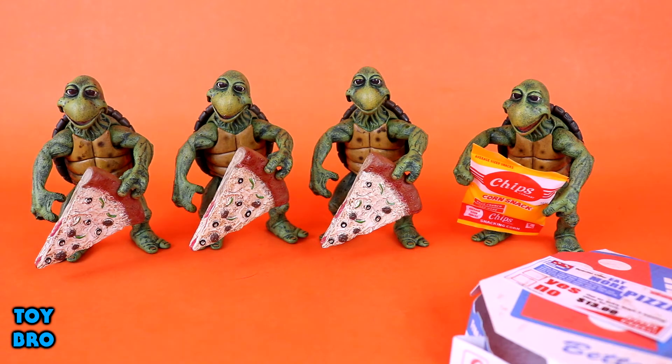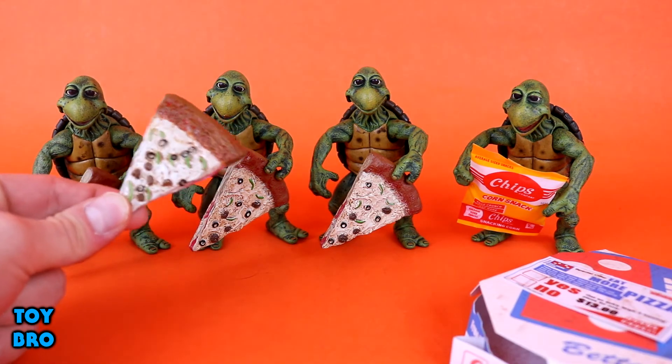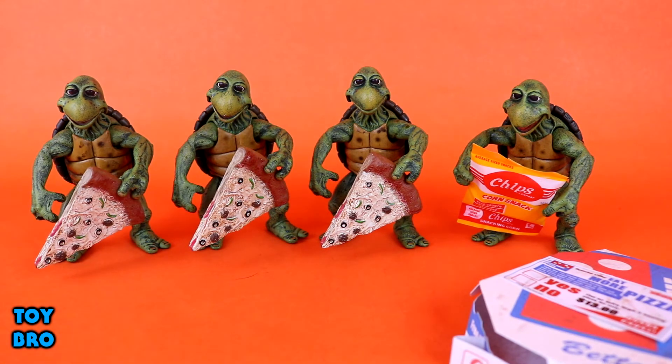As far as accessories go, these guys have their fair share — not quite on the level of the larger turtles, but what would you expect? We've got multiple slices of pizza — four pieces — and they're actually a different sculpt from what came with the other turtles. This one has more sausage and more peppers on it. They don't fit together perfectly, it's a bit wonky, but not too bad.